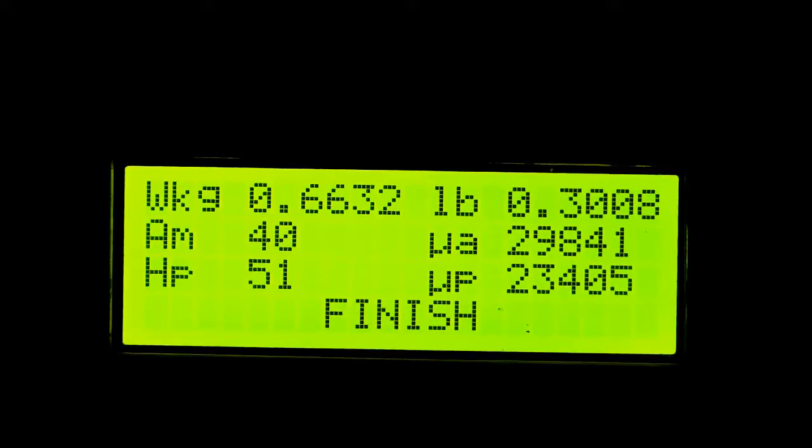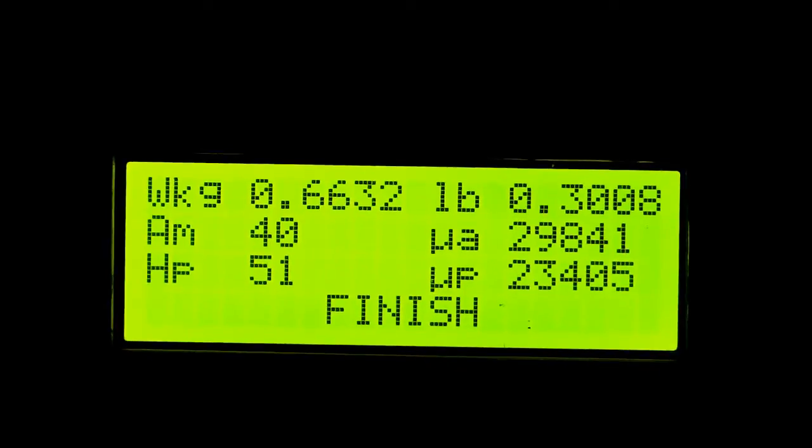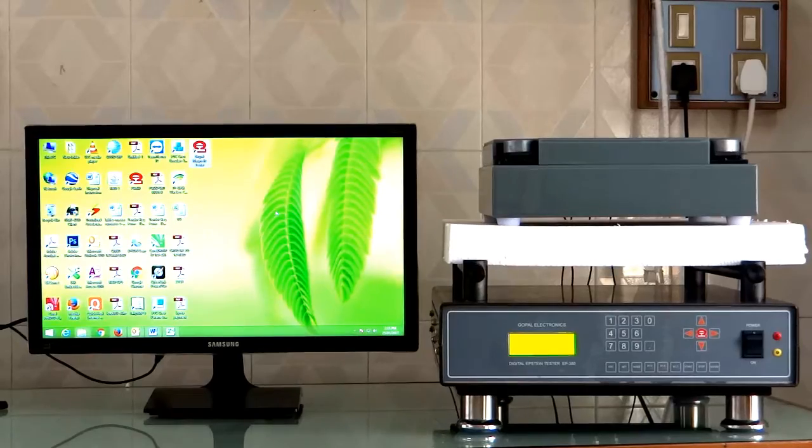This is the final watt loss value of this material at 1.5 tesla.